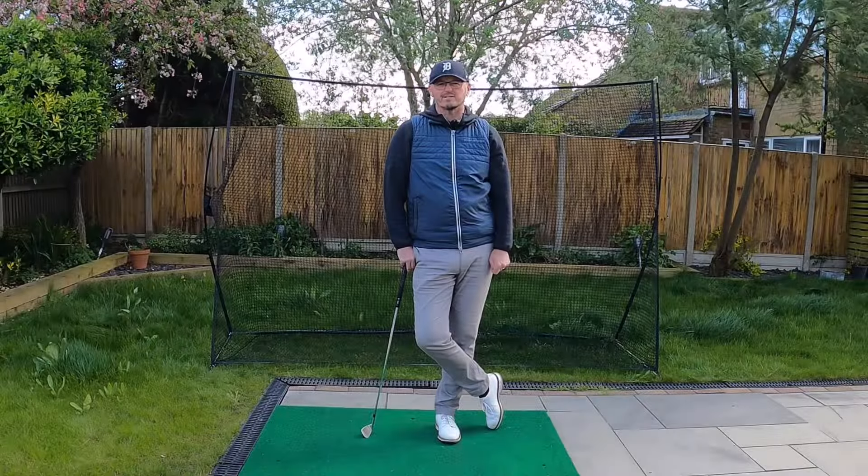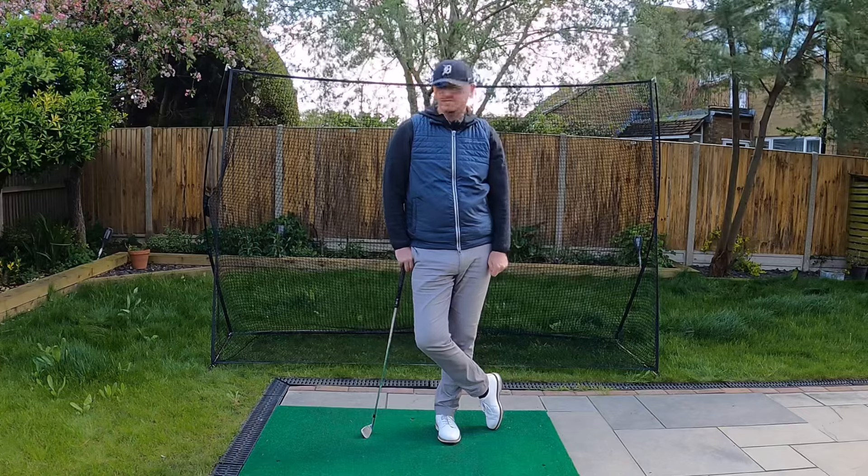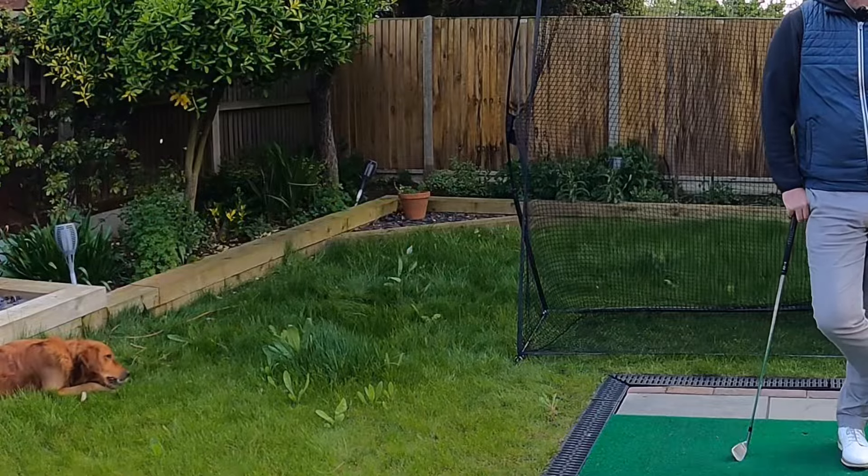Hi everyone, welcome back to another video on the channel. Thank you very much for joining me. My name is Warren Bennett. We've got Trev still mooching around the garden somewhere — there he is still munching on the twigs.